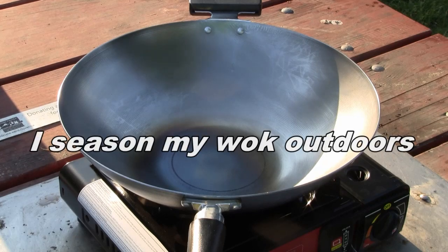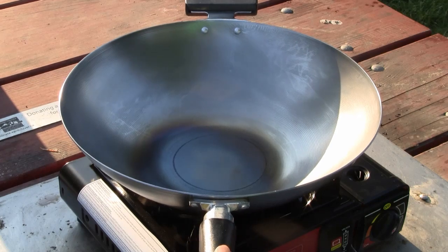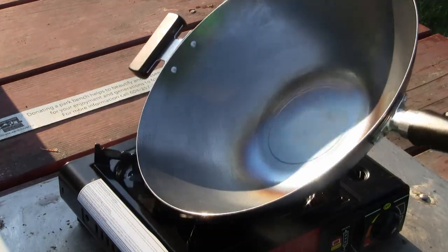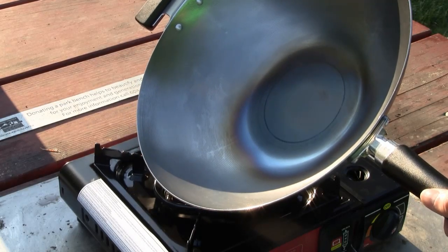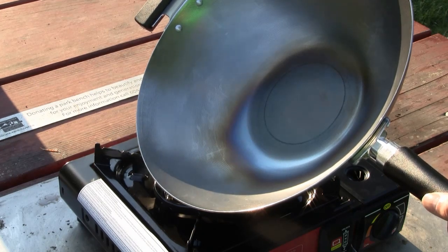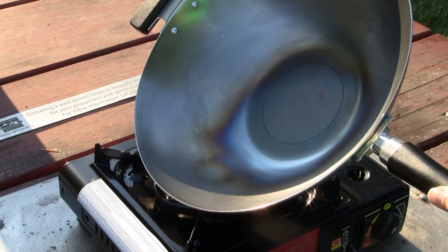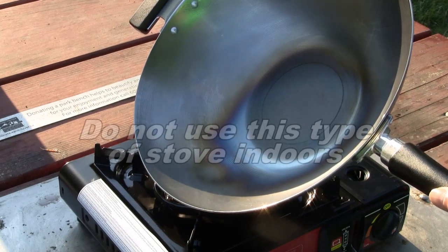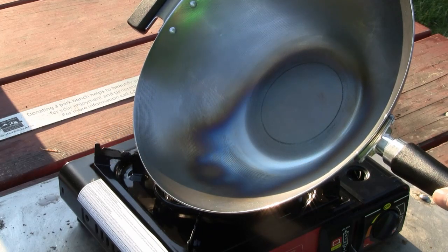I'm conditioning the wok right now. I put it on high heat — when it changes to sort of a bluish type color, I move the wok around to get another part of the surface going. I'm seasoning the wok — I can't do it inside, so I have to do it outside. I use this portable stove to condition my wok.